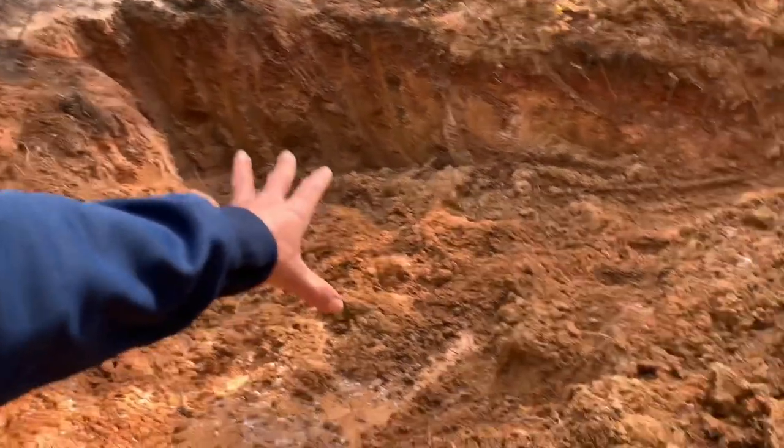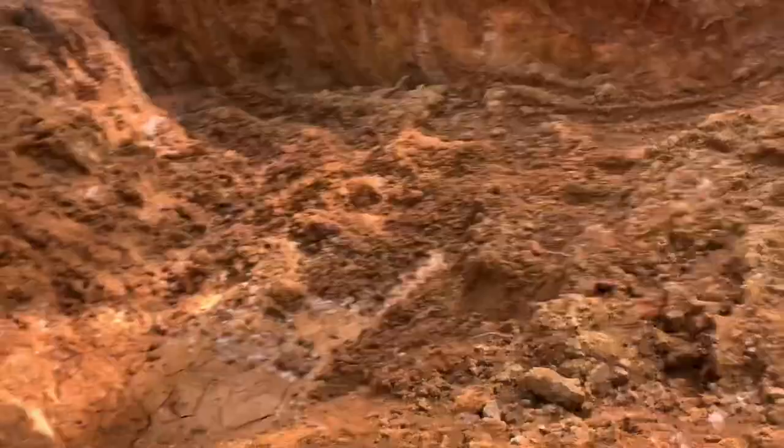We're going to get back to it. This is the beginning of the third week here, and we're going to continue to follow this vein system and go deeper with it. See what happens.